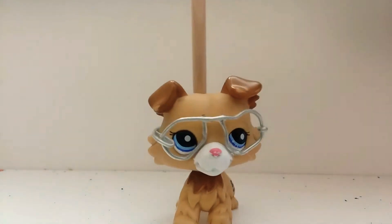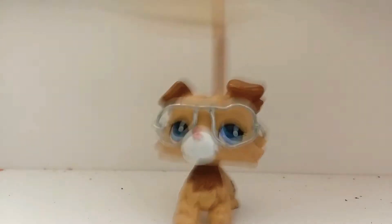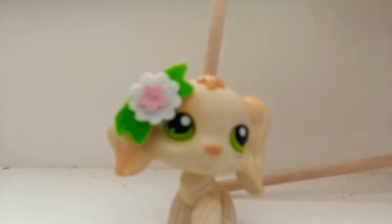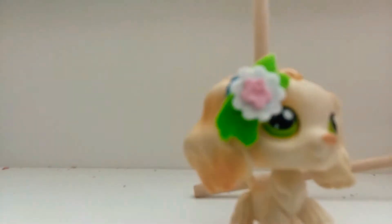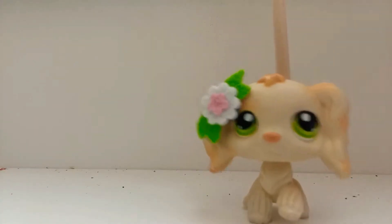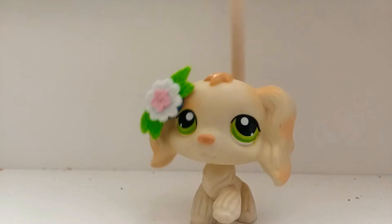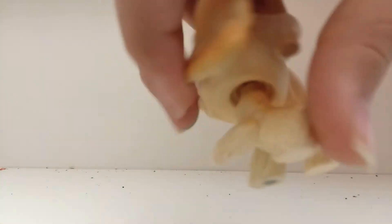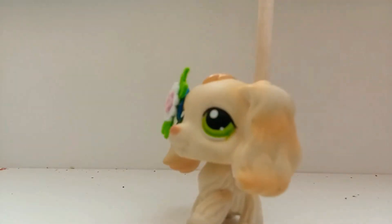I also got this really adorable cocker spaniel, and she was really cheap — she was only like $10. And she is authentic, if you can tell.